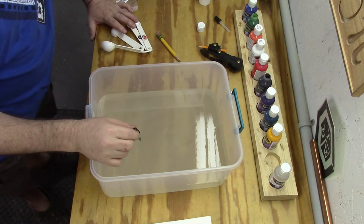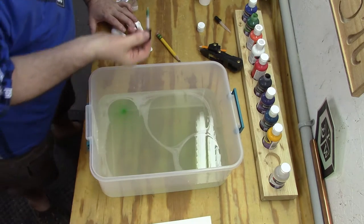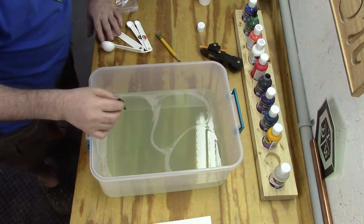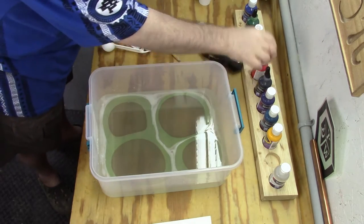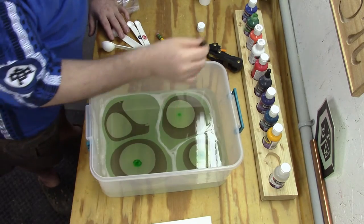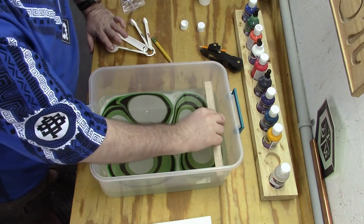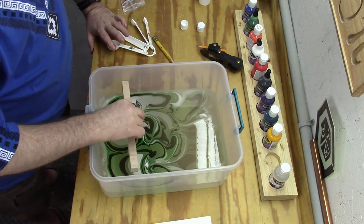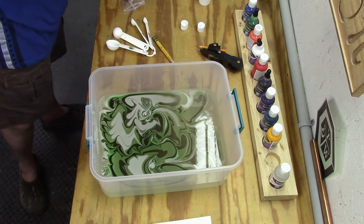Using an eyedropper, I drop the paint onto the surface. In this case it was a very light green because I didn't mix it well. As you add the next color, it doesn't mix — it drops on top of the other, giving this layered pattern. You can swirl it or keep it as is. Then I took the rake I made and ran it through — it swirled it up pretty well. I went back a couple times to get a good pattern, and then it was time to dip the paper in and see what it looks like.